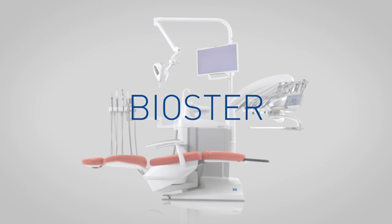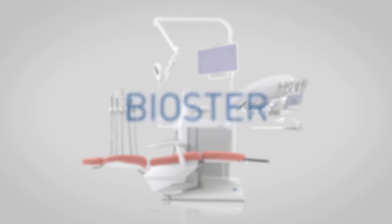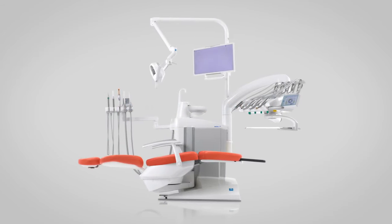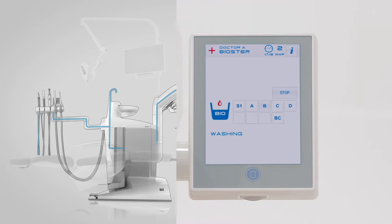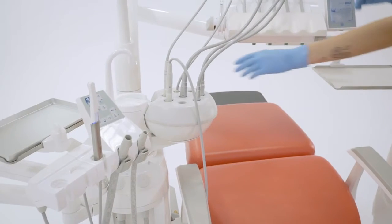The fully automatic biostir system allows for fast running of dental unit water circuit disinfection cycles with 3% hydrogen peroxide-based disinfectant. The following steps are performed: emptying the instrument's water circuits, introducing liquid disinfectant and starting the disinfectant contact time until the required value is reached, and emptying the disinfectant and rinsing of the circuits. At cycle end, the full-touch control panel displays the message: end of cycle, put back instruments.